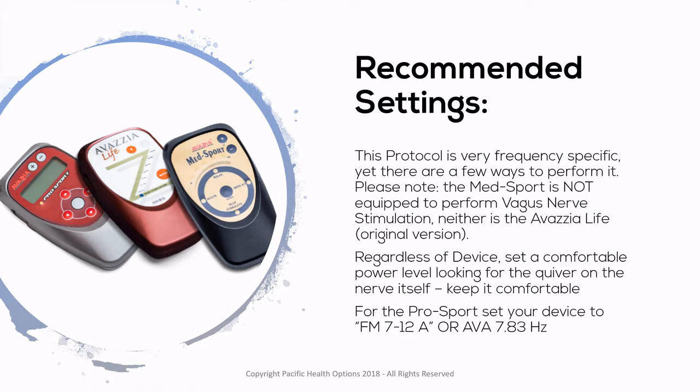So what settings do we recommend? This protocol is immensely frequency specific, yet there are a few ways to perform it. The MedSport is not equipped to perform vagus nerve stimulation, and the original Avazia Life is not really either. Regardless of the device, you're going to set a comfortable power level looking for the quiver on the nerve itself — keep it comfortable. For the ProSport, set your device to FM712A, or if you have a ProSport Ultra, you can use AVA and set it to 7.83 hertz, though this does not appear to be as effective as using the algorithm that runs between 7 and 12.